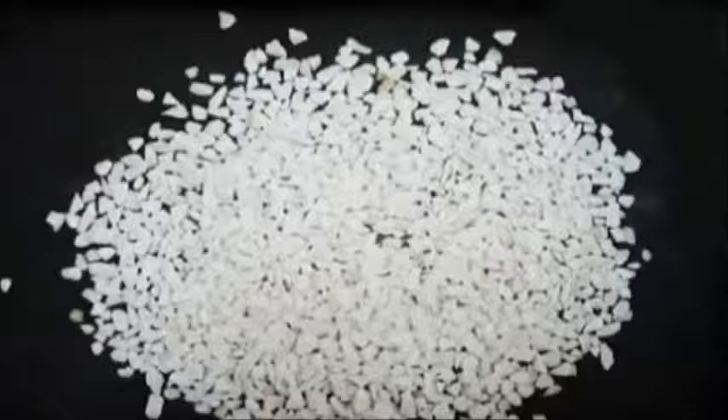The next method is dolomite chippings. You can get these at landscape shops or gardening stores. These are rocks crushed into small chippings, and they can increase the pH in your tank. Dolomite is very rich in calcium and magnesium — the magnesium is helpful for planted tanks, and the calcium helps increase the pH and keeps it at a higher level.